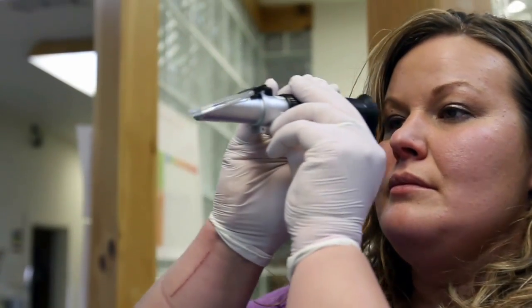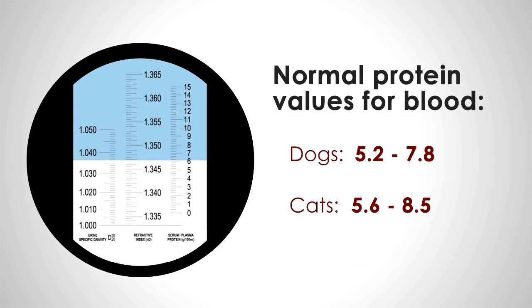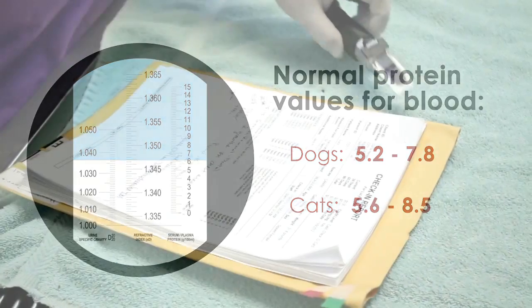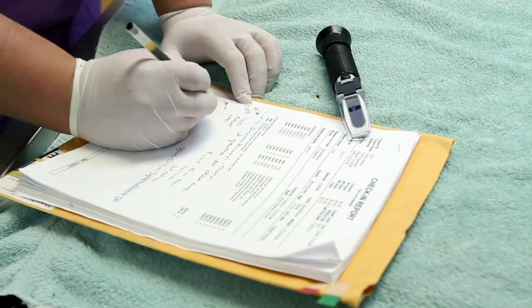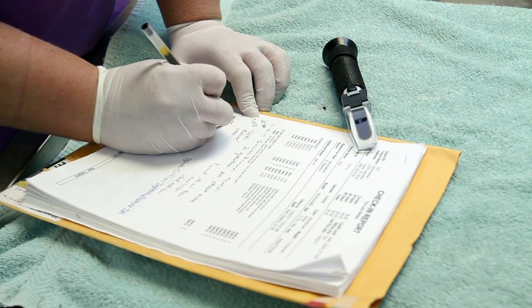The protein concentration is read on a scale adjacent to the specific gravity. Normal total protein values for blood range from 5.2 to 7.8 in dogs and 5.6 to 8.5 in cats. Any discoloration of the plasma or serum should be noted as well, as this may prove to be of value in making a clinical diagnosis.